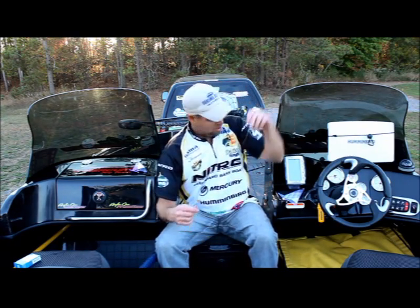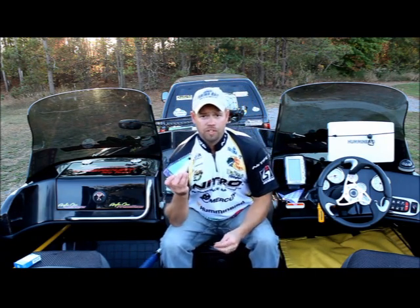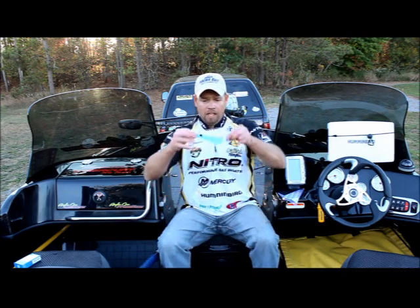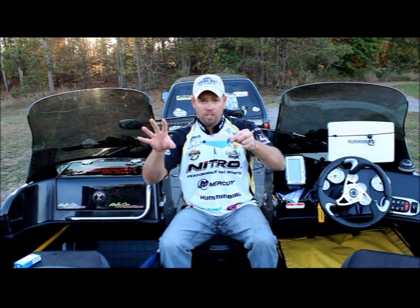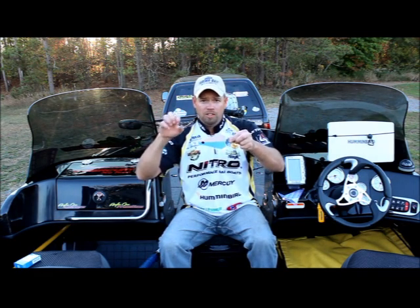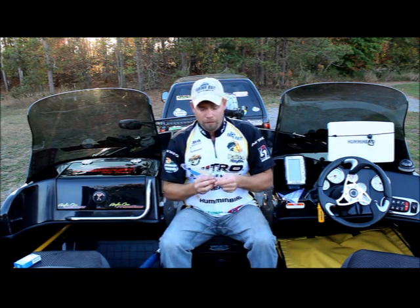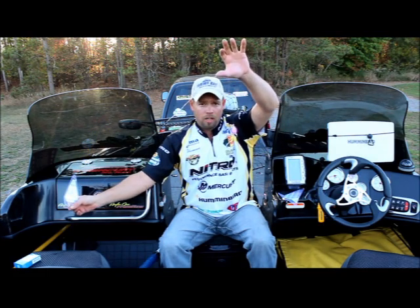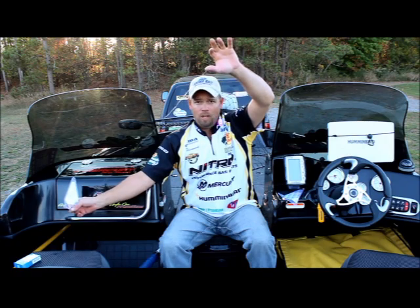What I've also been doing with this is running it behind Fish Flash — the smaller version of Fish Flash. With this combination you now have an attractor, something that will put a big flash from a long ways away. What Fish Flash looks like to fish is a bunch of bait just scooping through the water, so obviously it's going to attract the fish. When they come in to check out Fish Flash, the Hammer Time crawler harness is running right behind it with that crawler doing a nice slow rotation — it's a win-win situation. They just can't lay off it.